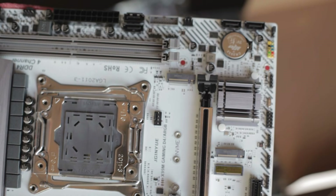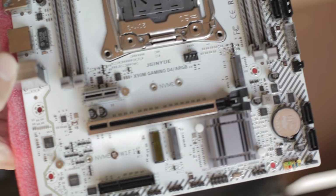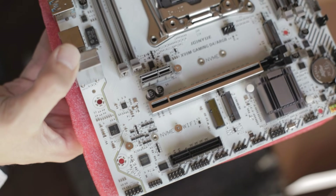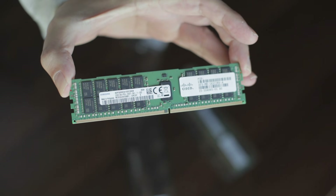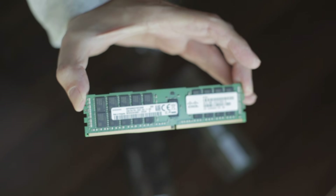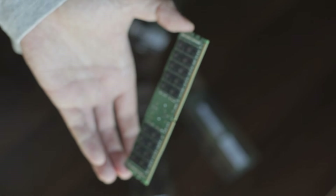I chose to go with the X99 chipset and a Xeon CPU. This chipset will allow me to use ECC memory. I'll go with two memory modules, 32 gigabytes each, and a Xeon E5 processor.